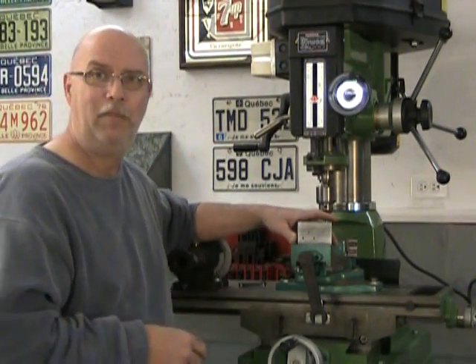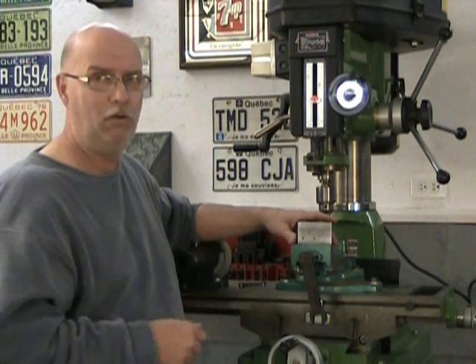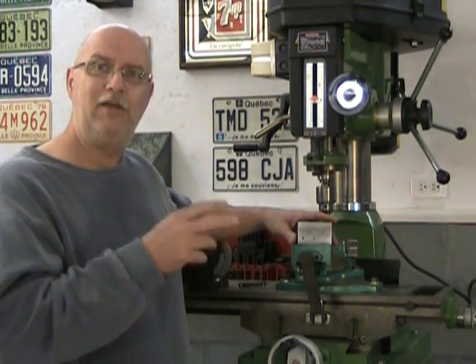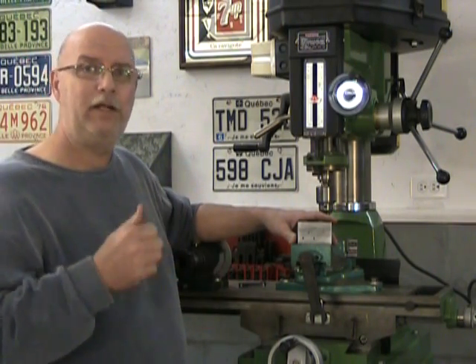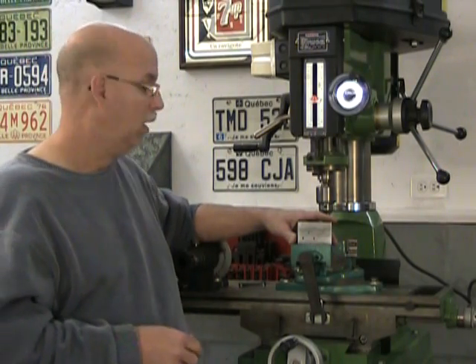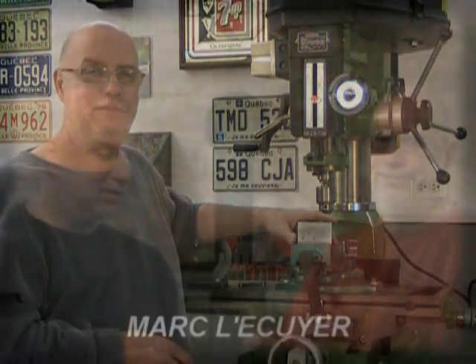There you go — three holes accurately positioned, well within two thousandths of an inch on a small home mill without a digital readout. The only thing you have to remember is to avoid backing up, and if you do have to back up, go past your zero and come back to your mark, always moving in the same direction. Robert, I hope that answers your question, and to everyone, happy machining.